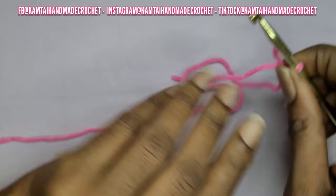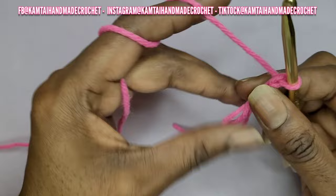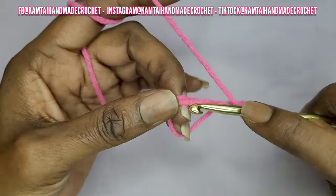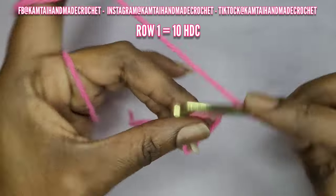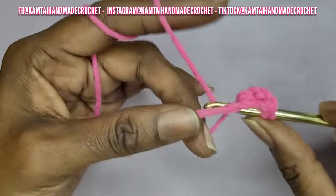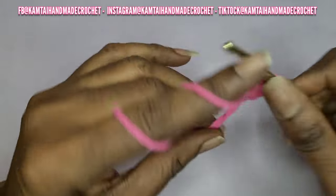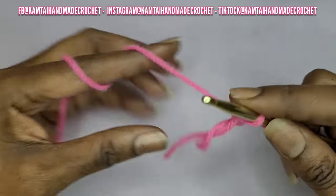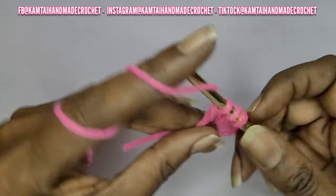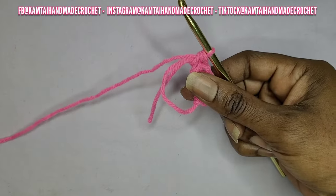you can just chain 5 and then slip stitch into your first stitch to get your circle. Once you've made your circle, you want to half double crochet 10 times into that circle. I made my magic circle and I chained two and I'm going to go into my magic circle with 10 half double crochets. I like the magic circle because it allows you to adjust as you go along and add more stitches to make it wider if you need to.